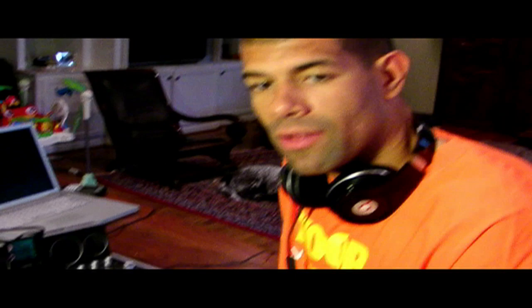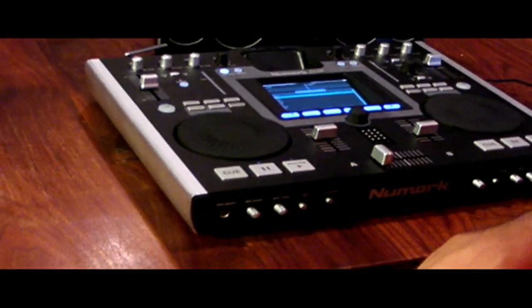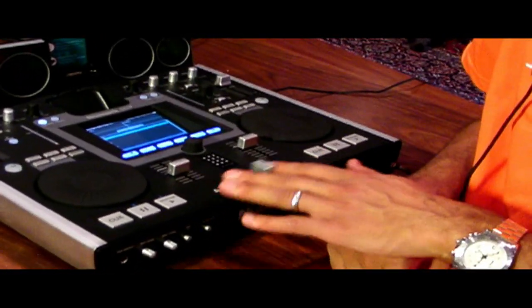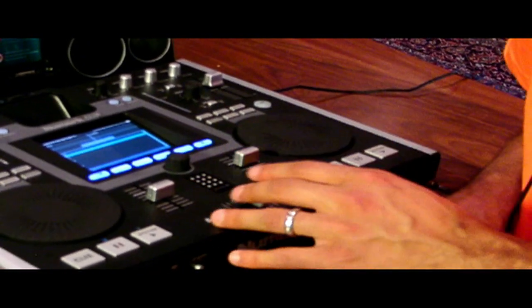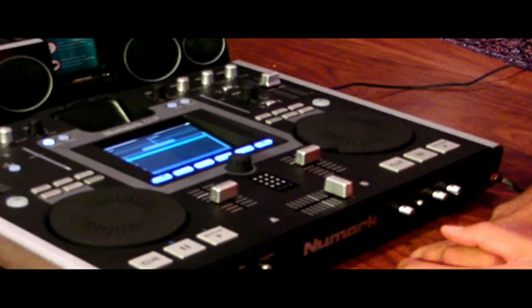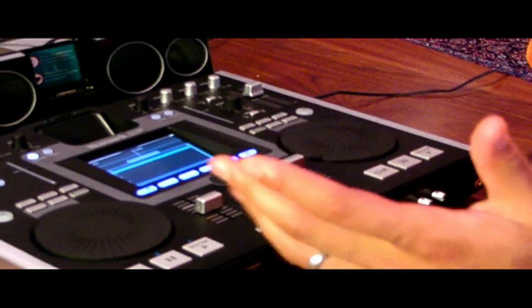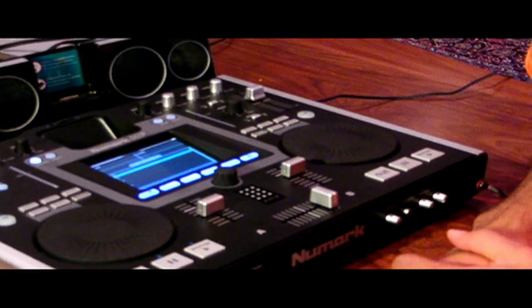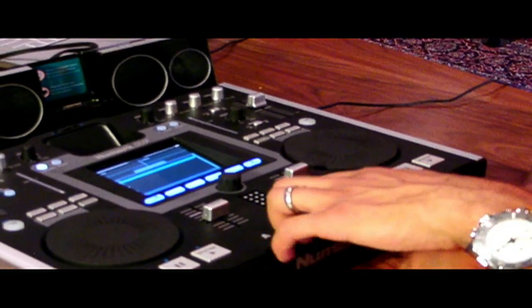You have your standard loop in, loop out, and re-loop, which is a great feature to find a beat that you love in a song. You also have the ability to scratch — there's a scratch button right there if you want to wiki wiki wiki. On the front you have your volume adjusters and your crossfader. This measures the actual beat of the songs electronically and allows you to crossfade and match up beats with different songs a little easier.